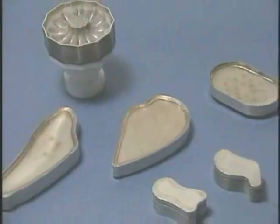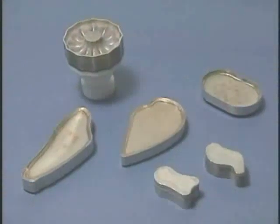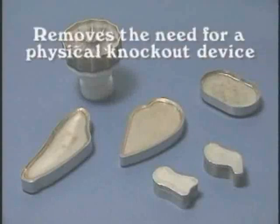Marlin forming pistons are made of sintered metal, a porous material which allows passage of air through the face of the pistons. This unique feature removes the need for a physical knockout device to discharge the formed product onto the conveyor belt.